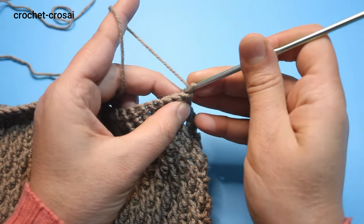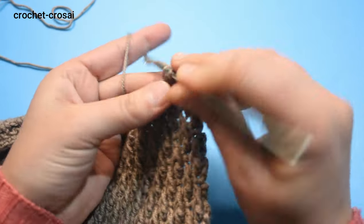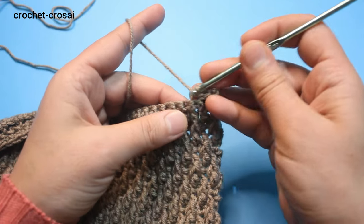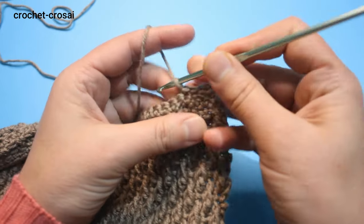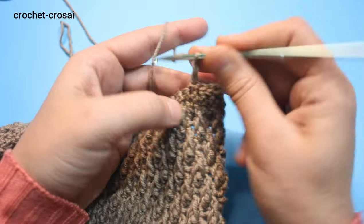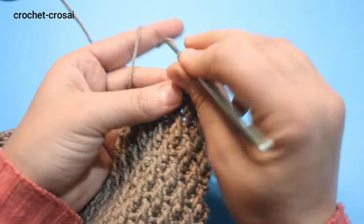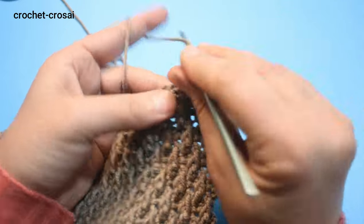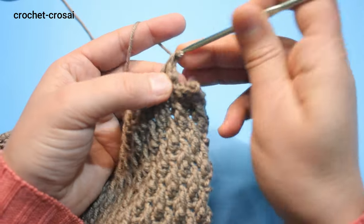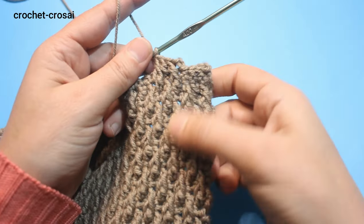Round 1 of shoulder: make a slip stitch in the first stitch, slip stitch in the next stitch, and slip stitch in the next stitch. Skip these 3 stitches and into the 4th stitch make a slip stitch, and from here start the round. 2 chains, and into the double crochet one step down make a front post. Skip the first stitch and into the next stitch make a double crochet. Front post one step down — follow the same pattern.